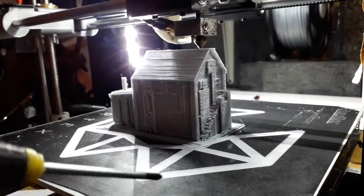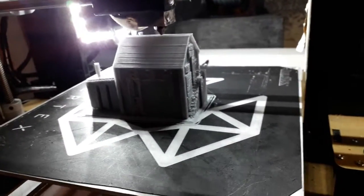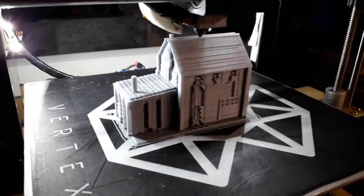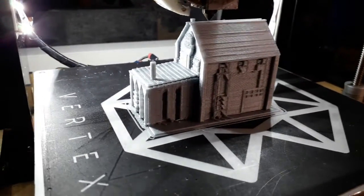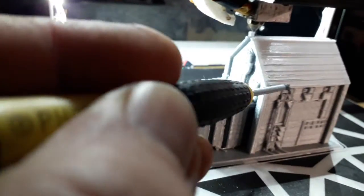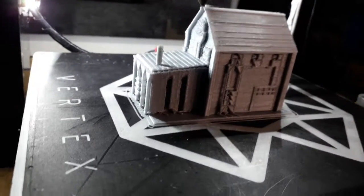I've only printed one other thing with 123D Design and that was just a flat bit of plastic — this is my first effort at doing a building. This here is delaminating. I'm up in my loft and it's quite cold. I have made a box which is going to sit over the top, which I made for doing my ABS printing. This is PLA plastic here — I think it's just a little bit too cold up here.